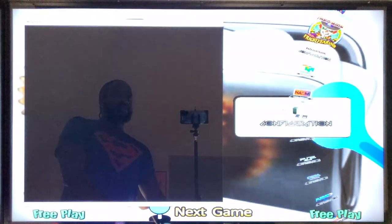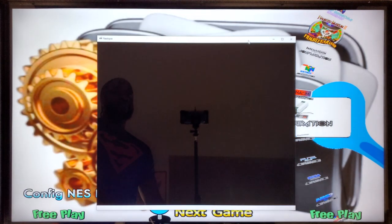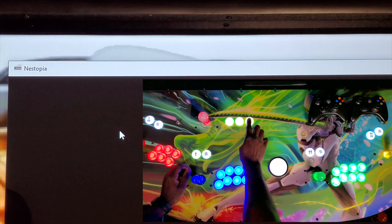Your screen is going to go black. If you scroll over to the left you can see that it says Nestopia, but there's nothing you can click on to show any options. Don't panic — all you have to do is move the cursor in the black area and right-click. The three buttons up top will appear, and just like that these options will pop up: File, Machine, Net Play, View, Options, and Help.